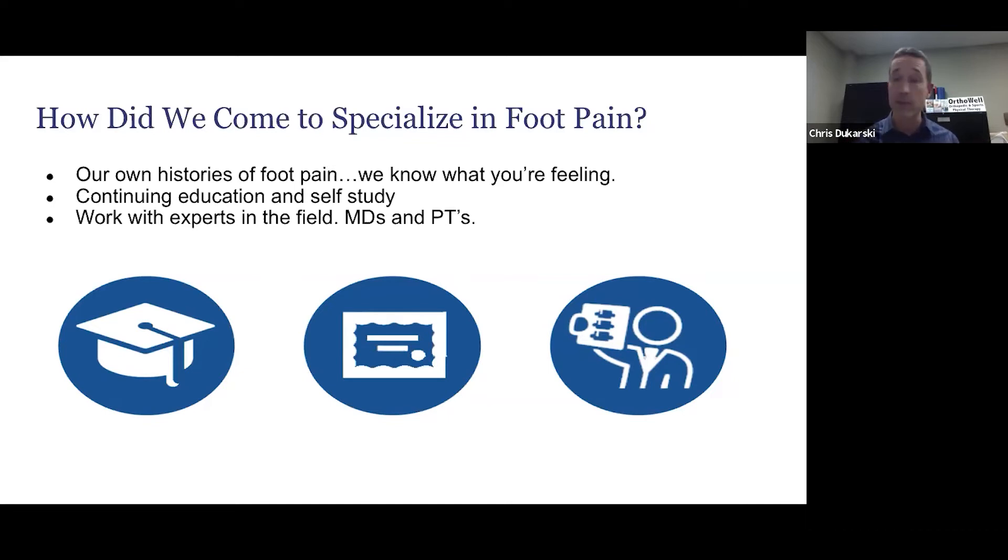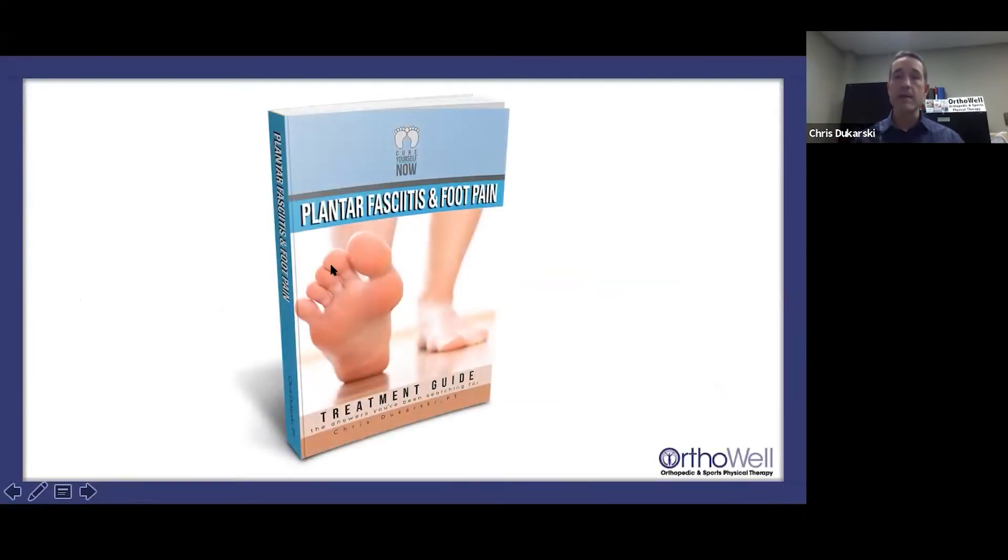My shoulder and back workshops stem from the same thing — I've got shoulder and back injuries as well. In the course of all this, it's been my quest to figure out the foot, to find mentors and experts in the field who have been an inspiration and given me a lot of insight. One thing you could benefit from right away — besides this workshop — is my book on plantar fasciitis and foot pain, which you can get for free on the website, along with books for shoulder pain and low back pain.